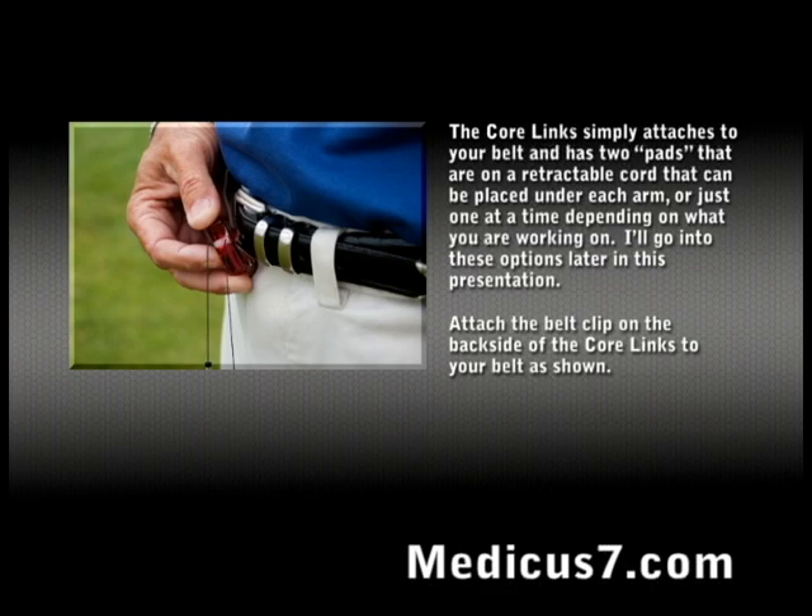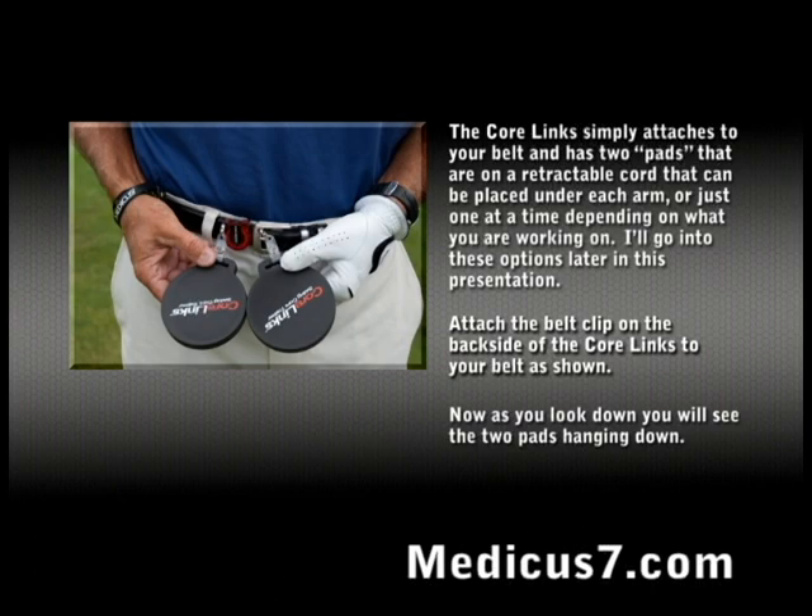Attach the belt clip on the back side of the Core Links to your belt as shown. Now as you look down, you will see the two pads hanging straight down.